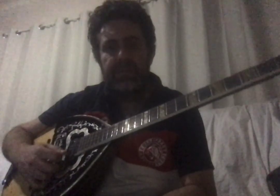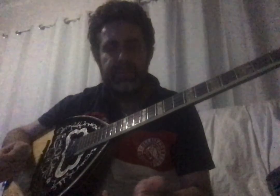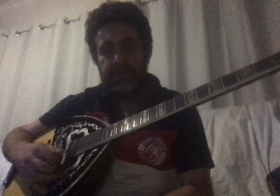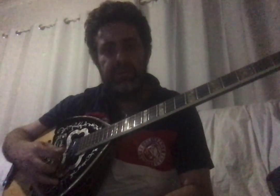We'll start from the most important string used most on the bouzouki — the 'Re,' the two bottom strings open without putting your fingers on the fretboard. 'Re' in Greek is 'D' in English — that's the first two open strings.